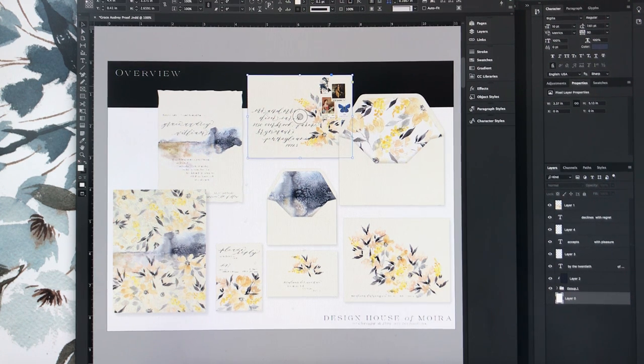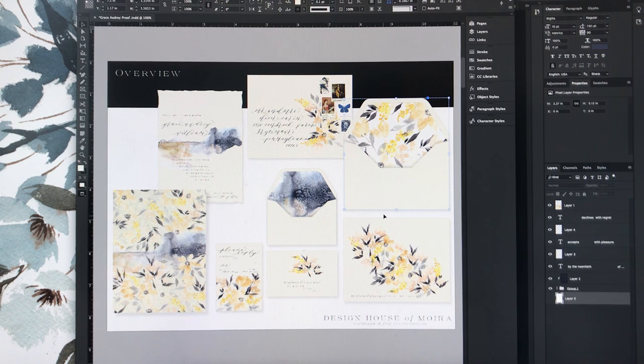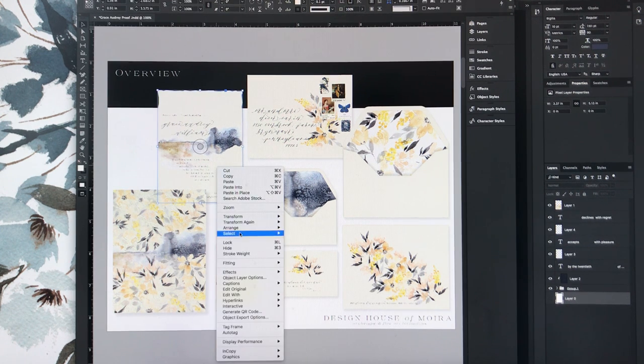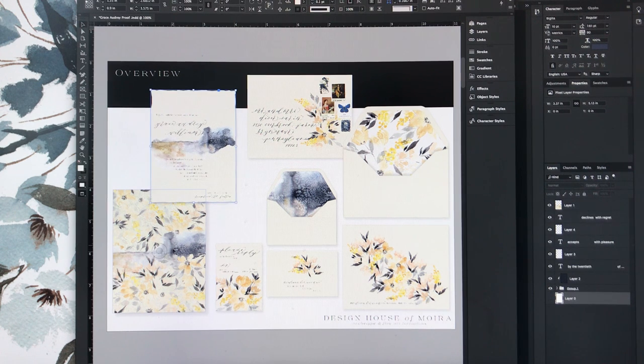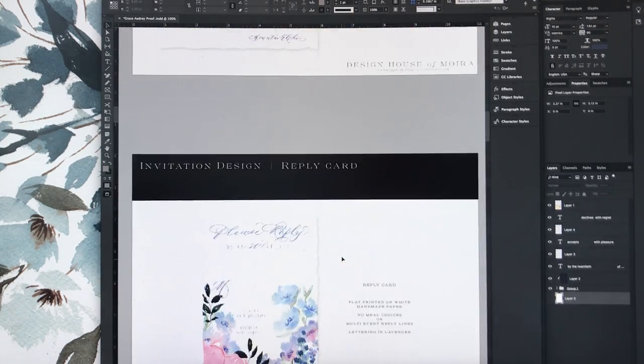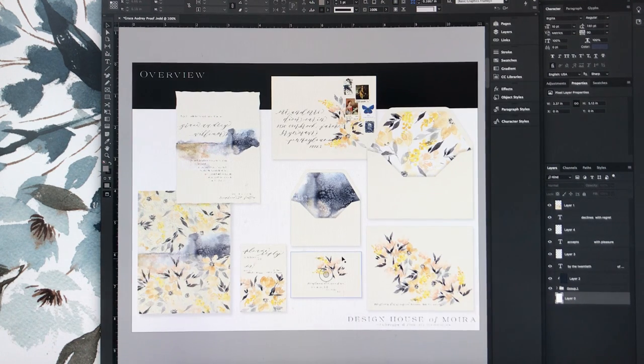The first thing I always do is the overlay. There are a few changes I want to make — I think my postage stamps aren't showing right, so I'm going to move a few things around in the overall layout. I'll bring my invitation forward since it needs to be on top of the overlay. I have my reply card, reply card envelope, envelope liner, back of the envelope, front of the envelope, and envelope liner. I want to check the dimensions on one more small card, then rearrange accordingly.